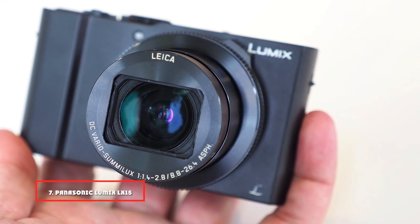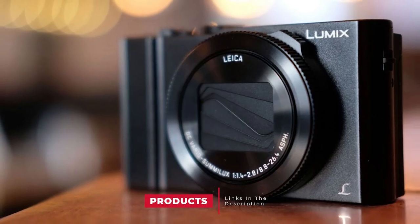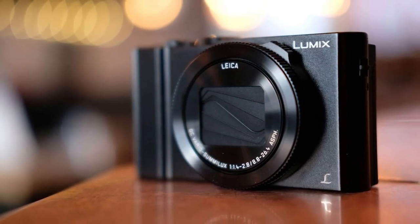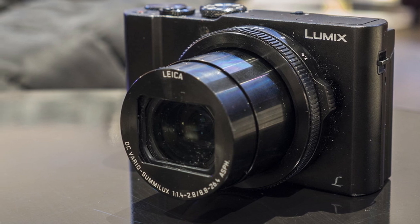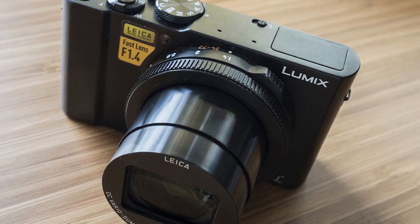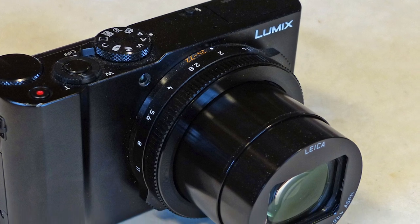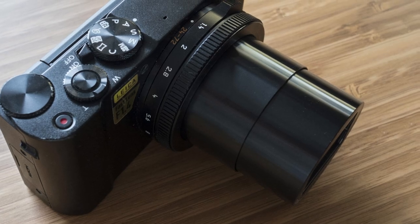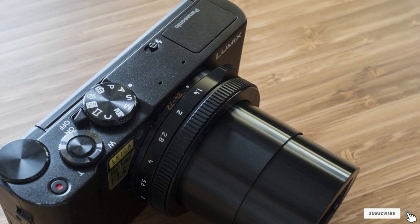Moving on to number 7, we have the Panasonic Lumix LX15/LX10. If you want a point-and-shoot camera that delivers a visible jump-up in picture quality from a camera phone, you need one with a larger sensor. The Panasonic LX15, which goes by the name LX10 in some territories, has a 1-inch 20-megapixel sensor that does the job perfectly. There is no built-in EVF, and the smooth finish to the body might look stylish but doesn't make for the firmest handgrip. But the responsive touchscreen is terrific. The dual control rings provide a very pleasing user experience and the 24-70mm lens has one of the widest aperture settings around, courtesy of its f/1.4 to f/2.8 aperture range. Overall, this neat little snapper has the near-perfect balance of features, performance, and pricing — small enough for your pocket, easy for beginners, but powerful enough for serious photographers.